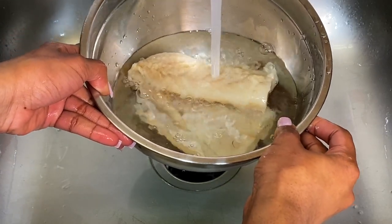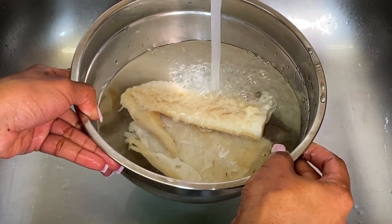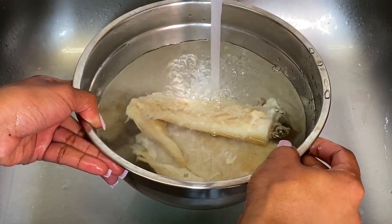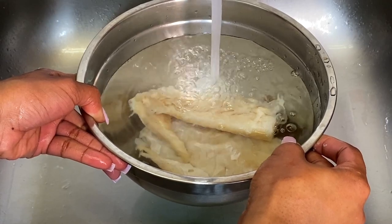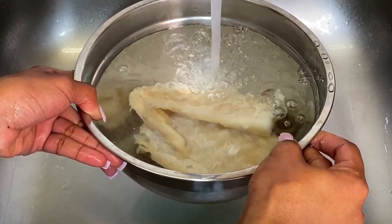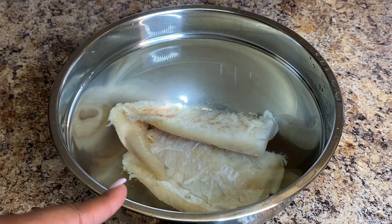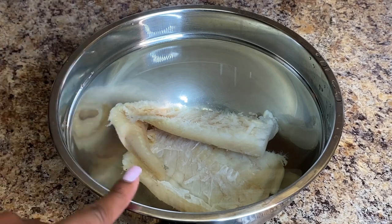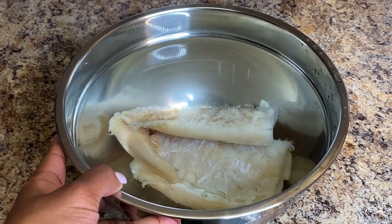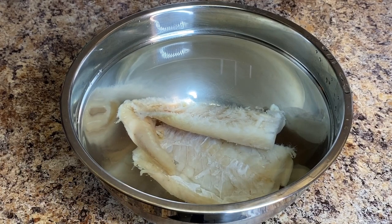I put it in a bowl with some cold water and let the salt fish soak. I do this over a period of two to three hours, changing the water every 45 minutes to an hour so it's not sitting in salty water. You can soak it overnight, but I personally don't do that. Depending on how much salt was on your fish, you might need to rinse and soak a bit longer, but I generally don't go over three to three and a half hours.